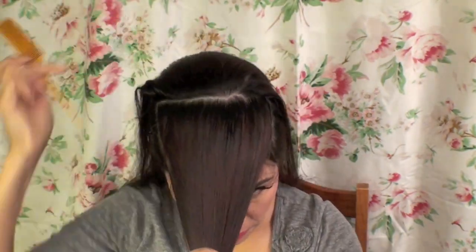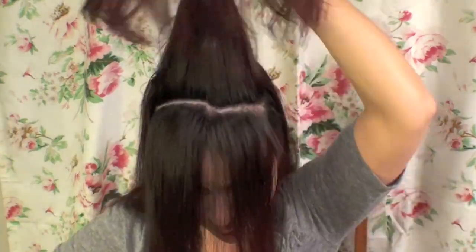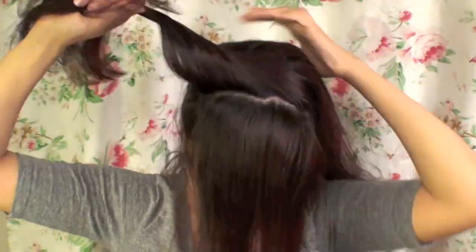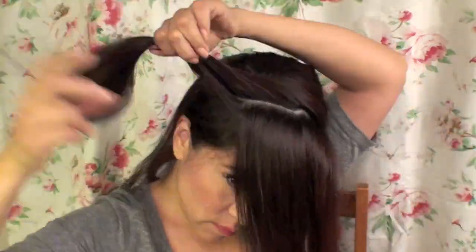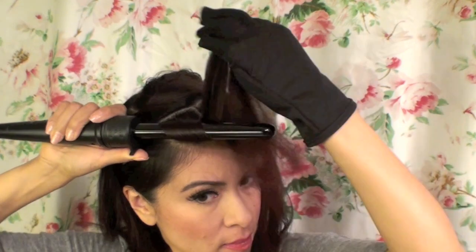I'm going to layer this into three tiers just because I have a lot of hair. If you have thin hair, you can do two tiers — it just depends. Then I'm just going to section the tiers out of the way and work on the front one first.